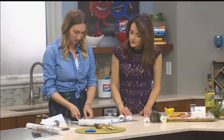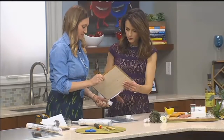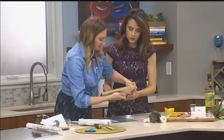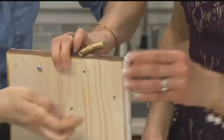Then the handles — once you've got that drilled, I'm going to slide this screw from the backside into the top, and they just twist right in.